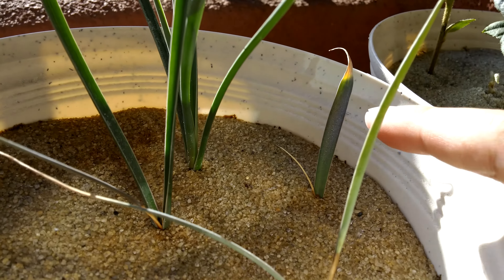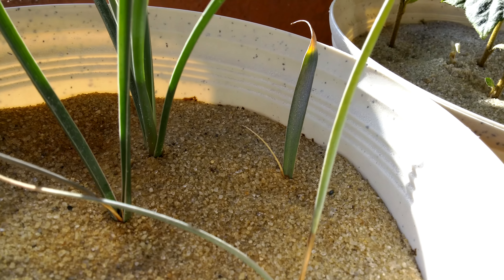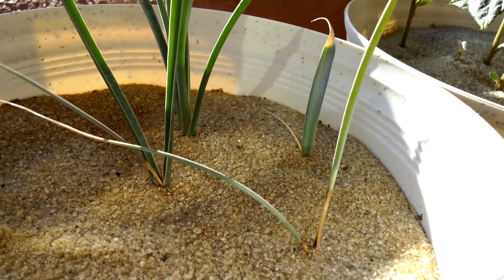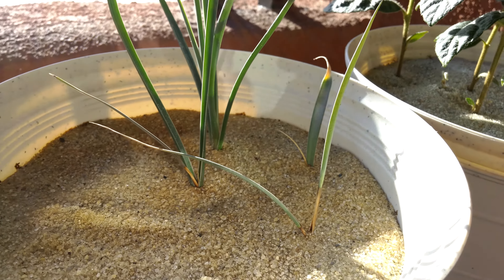This one looks like this leaf could be healthy — try to focus on that. Although this little leaf here is dead, and that thing has barely made any progress.